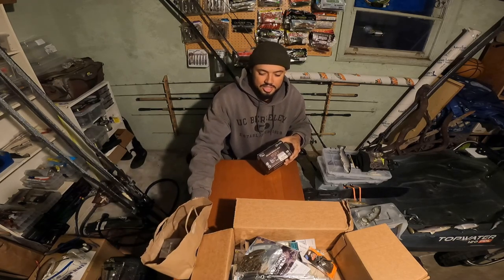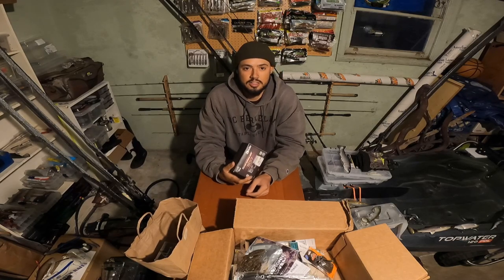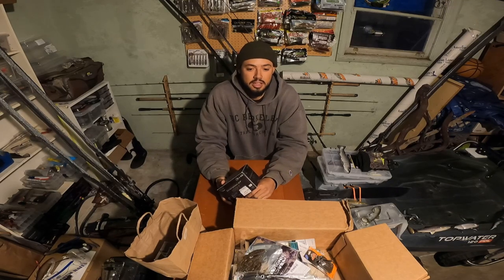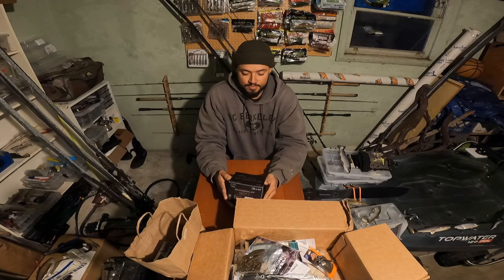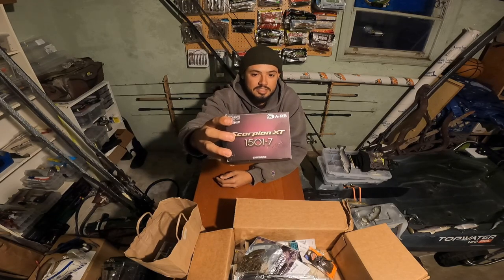Not sure who's familiar with tackle shops out there, but there's this chain called Tackle Berry — there's a bunch scattered throughout Japan and they've got a bunch of tackle, and they also carry used swimbaits and used fishing reels and stuff. So my mom picked me up this Shimano Scorpion XT 150.